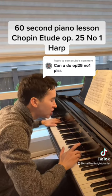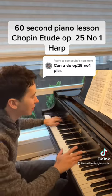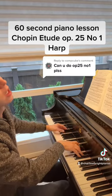Be sure to always shape those inner voices — very, very light, but with shape. Go somewhere, come back.